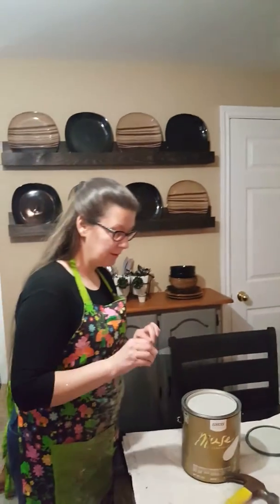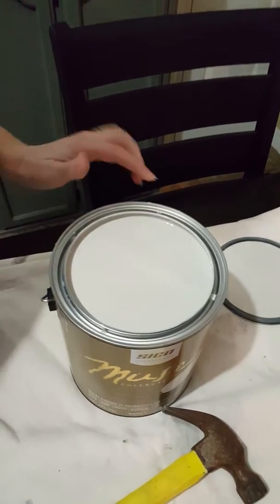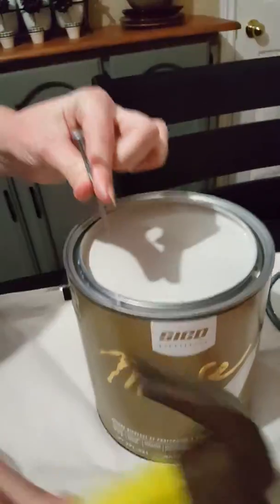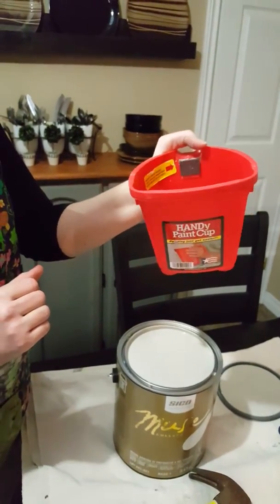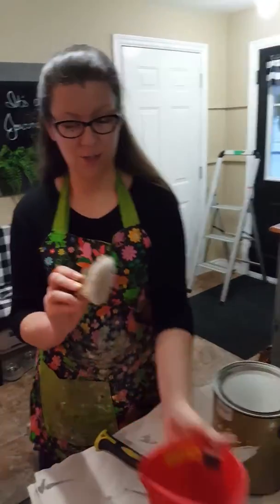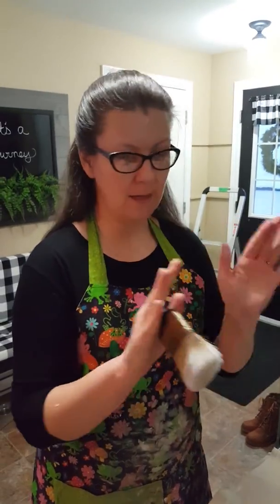First thing I do — I didn't do this on video to avoid the noise — is use a nail and punch holes all the way around inside the rim, going straight down. What that does is when I go to dump paint into my favorite little handicap container — which I can hold this way or like that, much more comfortable — it has a little magnet inside to hold your paintbrush. My favorite paintbrush is the Wooster shortcut with the rubber handle. It fits so nicely and holds a lot of paint — to me it's the only cutting brush there is.